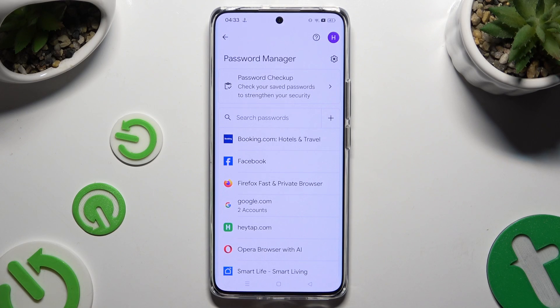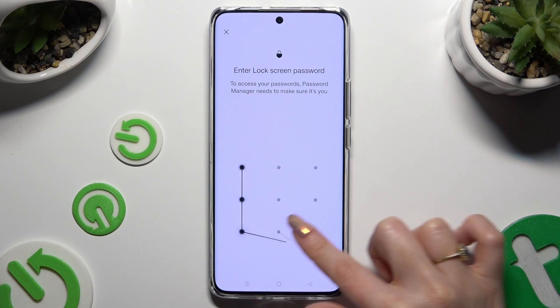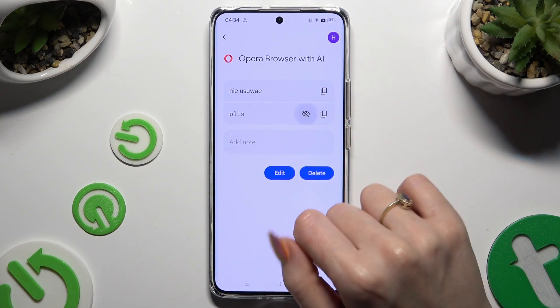Following that, click on any password that you wish to check and enter your current screen lock. Then use the eye icon next to your password to make it visible.